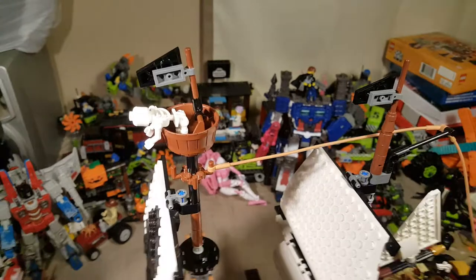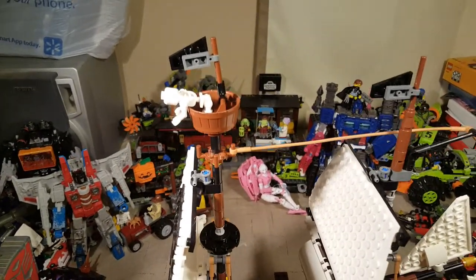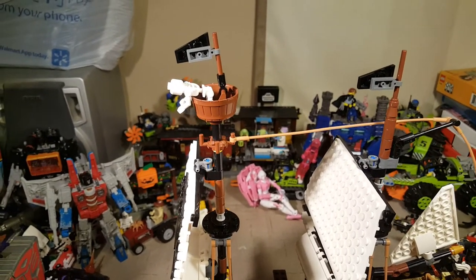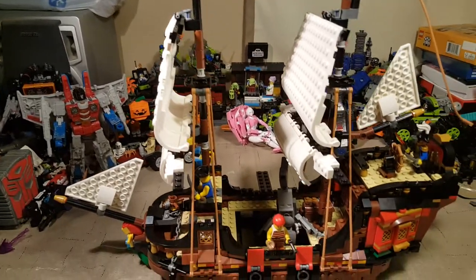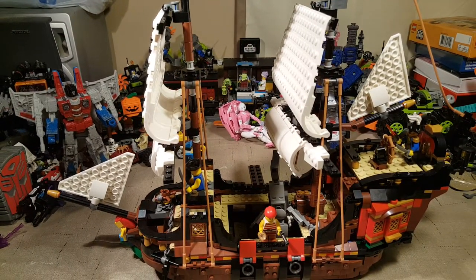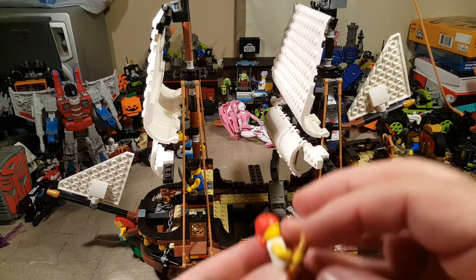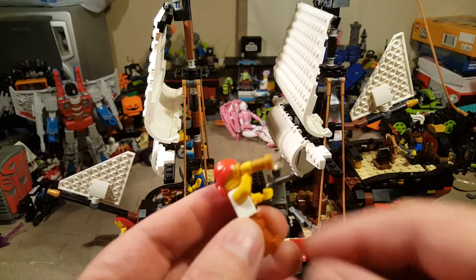The top has a little skeleton up there just hanging out with a couple of really small flags and a little lookout. On the box it shows the skeleton is actually holding this thing — I forgot what that's called.